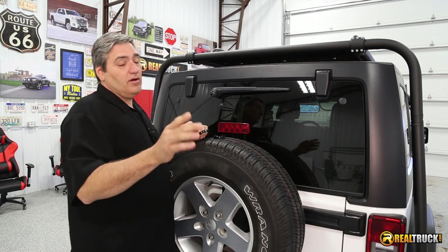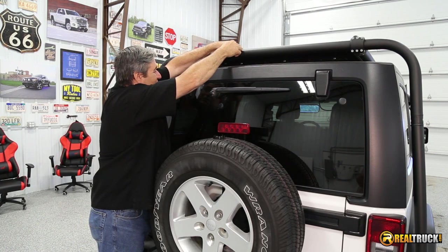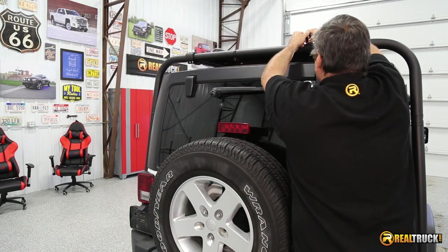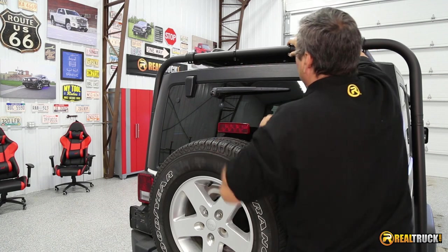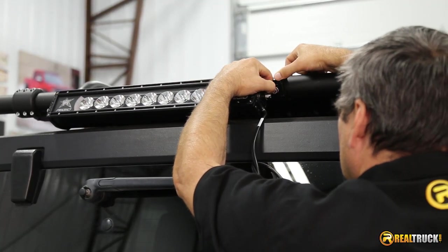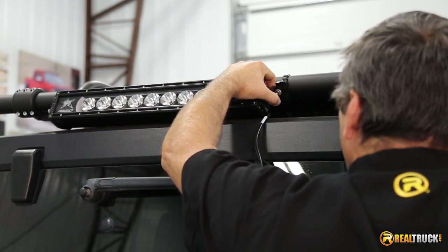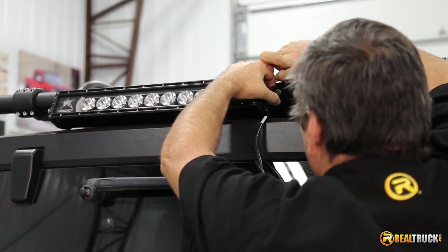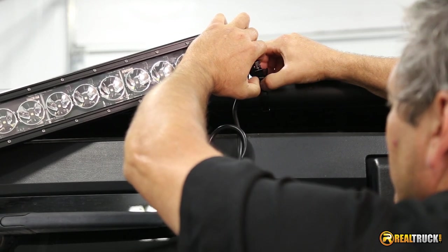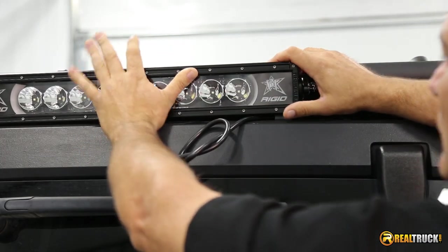The next step, once we have our mounting brackets attached to the light, is to go ahead and put the clamps on the bar — they just slip right over the bar like so, one on each side. Then we get our light and set it in place up on the bar, slide the mounting bracket right in, put our bolt through it, and attach the self-locking nut on the other side. We'll do the same thing on the other one, and then we'll be ready to set it in place.